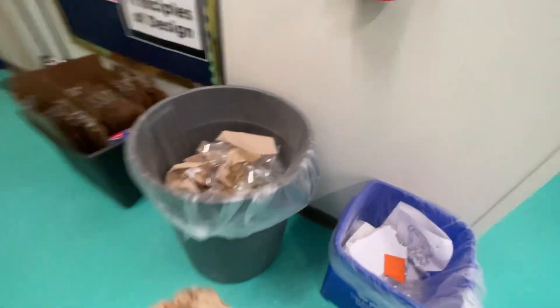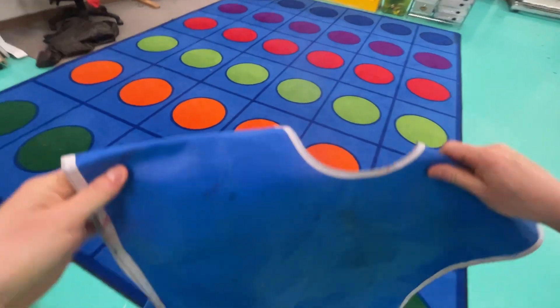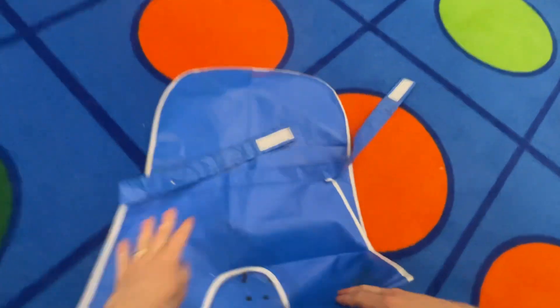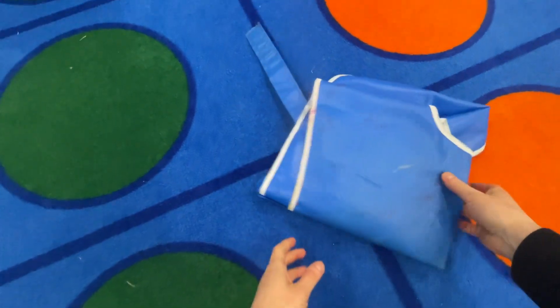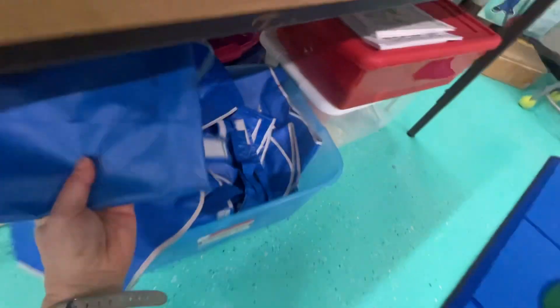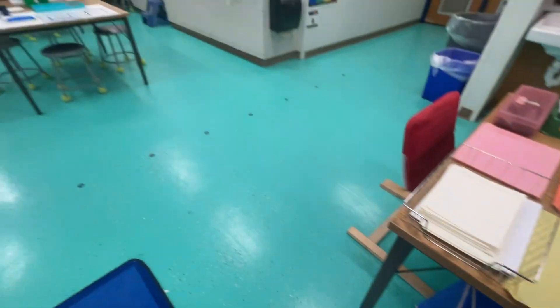Dry your hands and please make sure you put the paper towels in the garbage can. Last but not least, take off your smock and don't forget to fold it so it's ready for the next artist to use. Put it away and have fun!